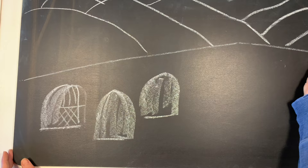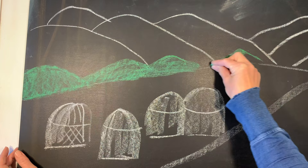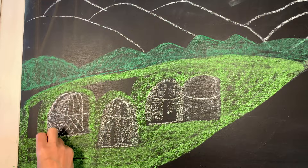I'm going to start off by giving my chalk drawing a rough outline with some white chalk. This gives me an idea of where the chalk drawing is going to go and makes sure I can fit everything I want into the drawing. Then once that's done I can start on my first layer of colored chalk.